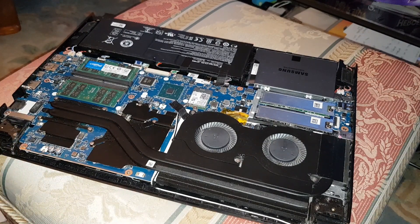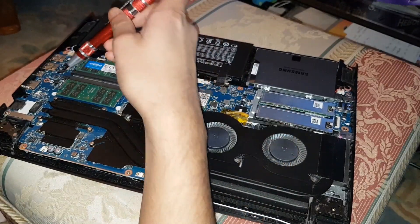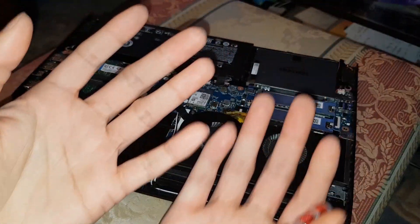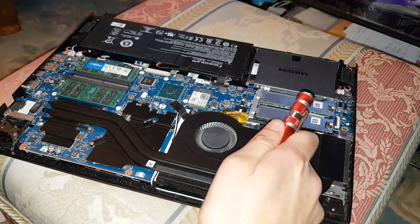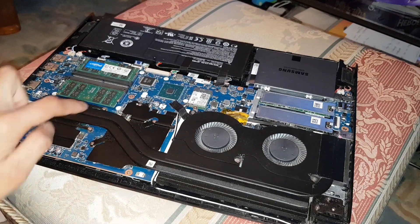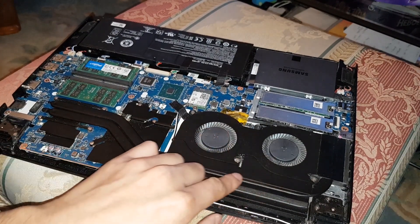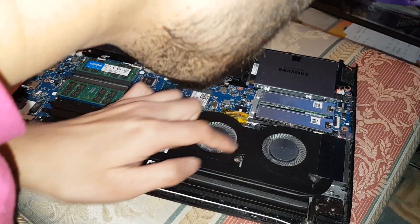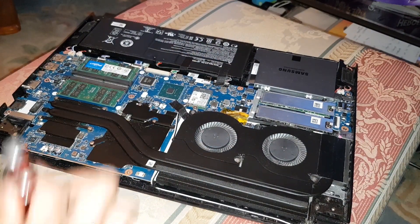For this you're going to use a screwdriver and go around each screw. Make sure you discharge yourself — touch metal first. There are a few screws: one there, one there, one there, and these two here, and then another one somewhere.